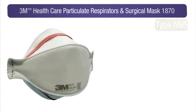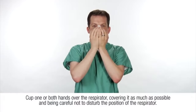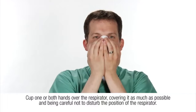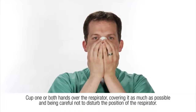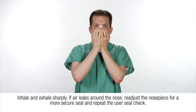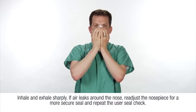Perform the user seal check each time you don a respirator. To conduct a user seal check, place one or both hands completely over the middle panel, cupping hands over the respirator and covering it as much as possible. Pay careful attention not to disturb the position of the respirator. Inhale and exhale sharply. It is important to have a good face to respirator seal.